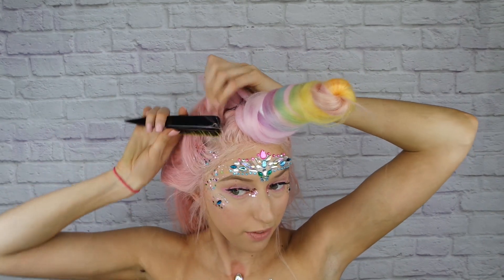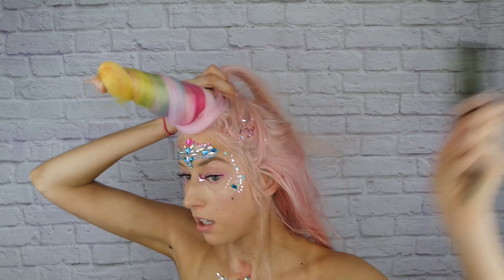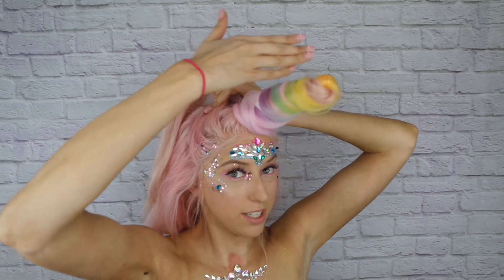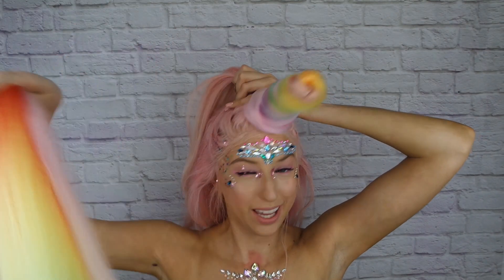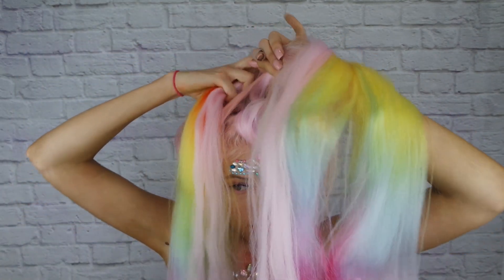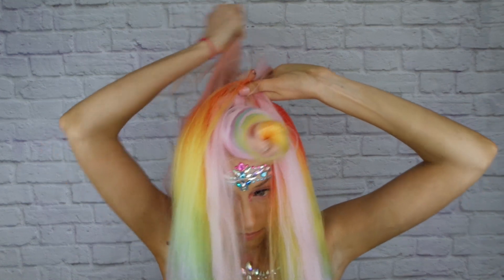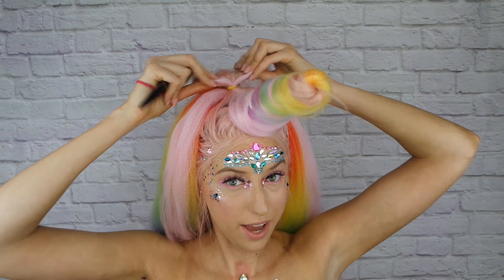To start the bubble pony, take a section from one side, bring that up, and then do the same from the other side. This is where your first bubble is gonna start, right at the base of your horn. I'm gonna split this section in half — hair at the front and hair at the back — and sandwich that around the braiding hair and tie it down.